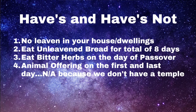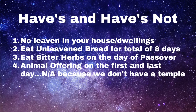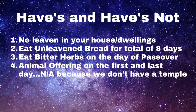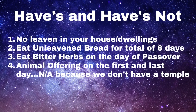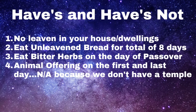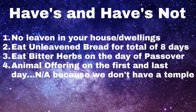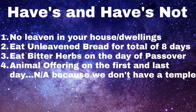Now let's talk about the haves and have-nots. Number one: no leaven in your house or dwellings anywhere. Number two: eat unleavened bread for a total of eight days — the first day is passover, and the next seven days are the continuation of eating unleavened bread. Number three: eat bitter herbs on the day of passover, as it is part of the feast of unleavened bread. Number four: animal offerings — there are animal offerings on the first and last day, but because we don't have a temple, this is not applicable.